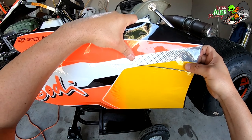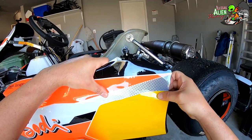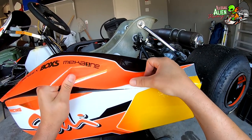On this top piece it was important to line up the yellow number plate from the top piece to the side pod to make sure it looked nice. It's a little cut off on the back end, but overall it wasn't a big deal.